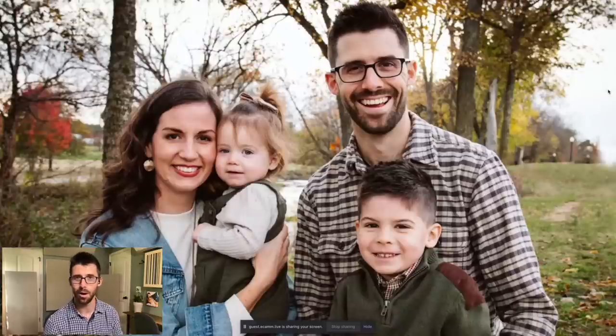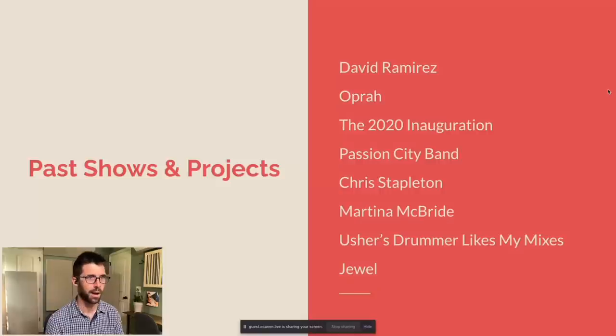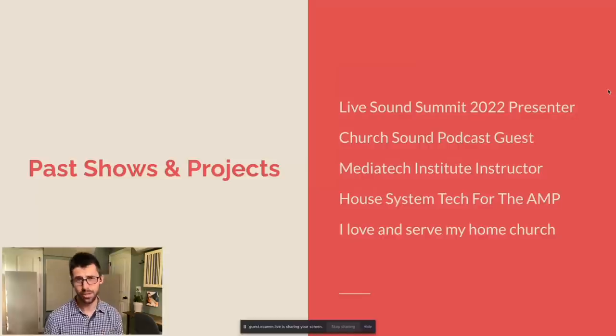This is my beautiful family — we got another one on the way, so pray for me. We are excited to keep growing our family. Why should you trust me? Adam just found some random guy on the internet who put out some cool tutorial videos. But I've had the wonderful pleasure of working with some great artists and talent across my career. I love teaching and got to teach at Live Sound Summit 2022, where I presented right before Robert Scoville — which was an incredibly intimidating experience. He was actually on the Zoom call and put something in the chat, and I was like, oh hi, it's that guy.